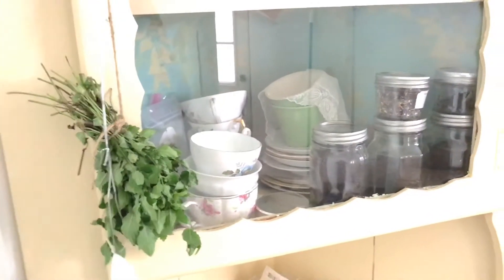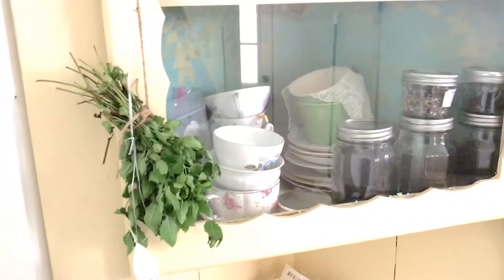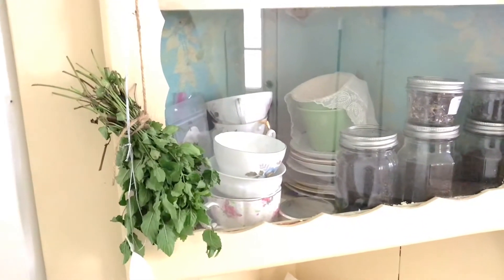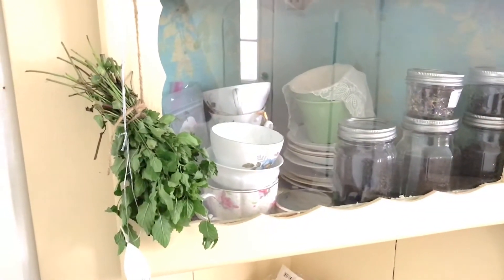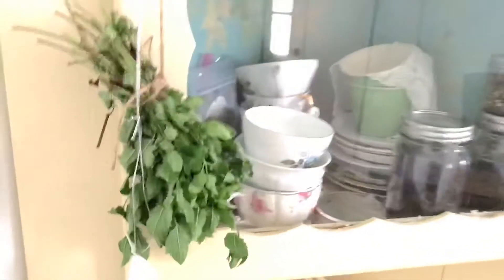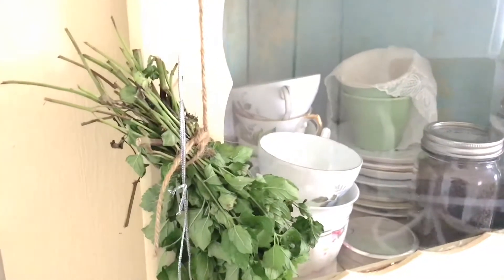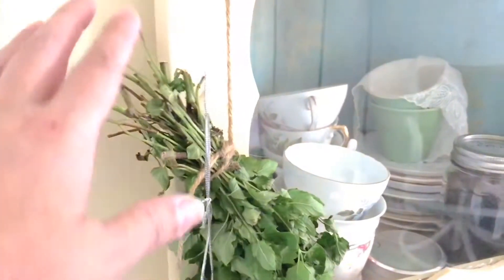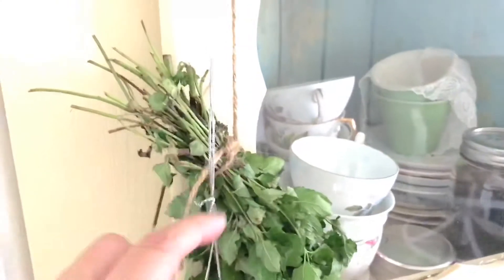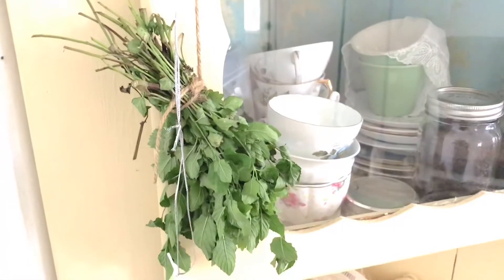I've been asked time and again how I take the herbs out of my garden and dry them and keep them for the rest of the winter and longer. All I do is simply gather them, lay them down on a flat surface, put the ends kind of all in a line, then pick up the bundle and tie them with a string, and then you just bring them inside and hang them up somewhere.